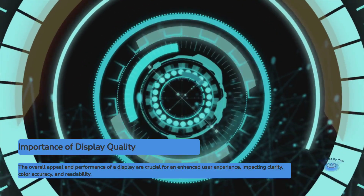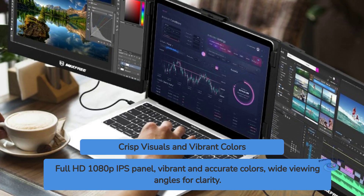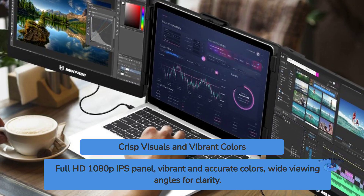Display quality. The S2 features a Full HD 1080p IPS panel, which delivers crisp and clear visuals. Colors are vibrant and accurate, making it suitable for both productivity tasks and casual media consumption.